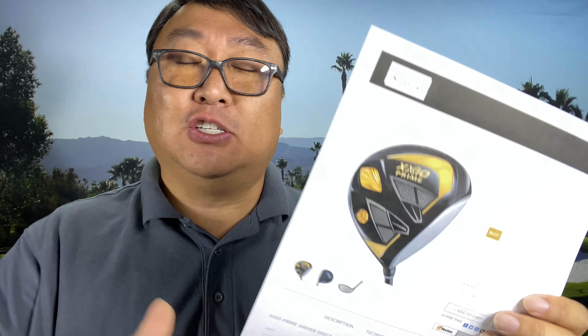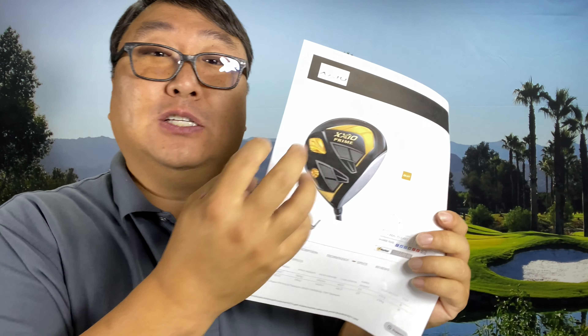One of the things Zexio has done is double down on saying they're going to build clubs for their demographic, which tends to be a little shorter, a little weaker, with a little slower swing speed. A lot of people say Zexio clubs are meant for senior citizens, but I think a lot of people could benefit from them. Even when I've played around with the weights in my driver, going down a little in weight, I actually don't need as much weight in places designed for forgiveness. I can strip out some weight, get my club head speed up, and get more distance. So Zexio has found a formula where they build really lightweight clubs — irons and drivers.